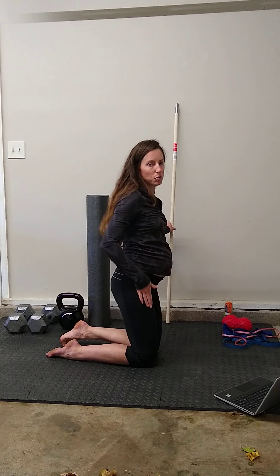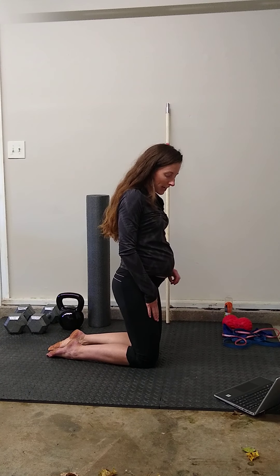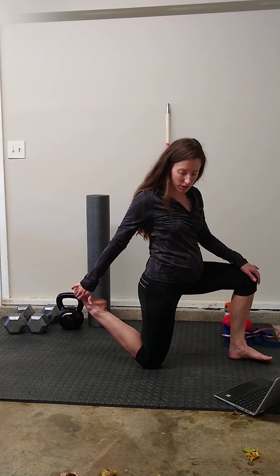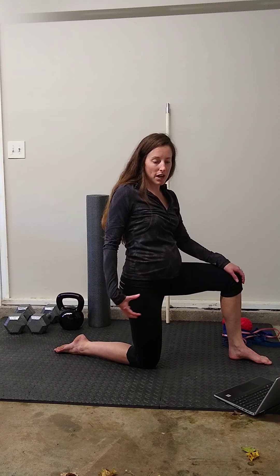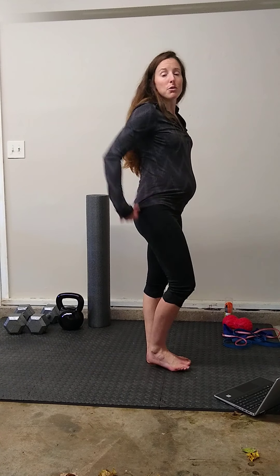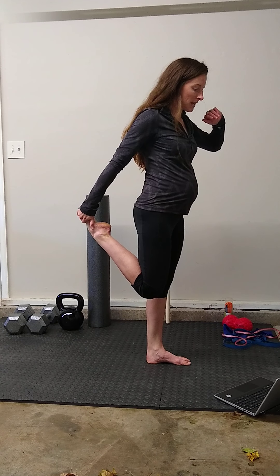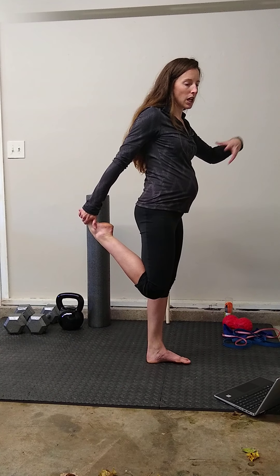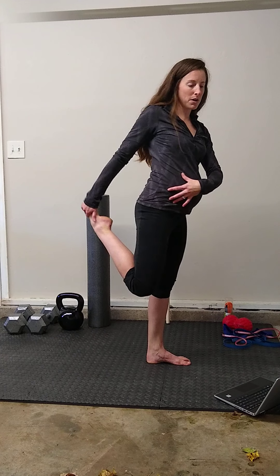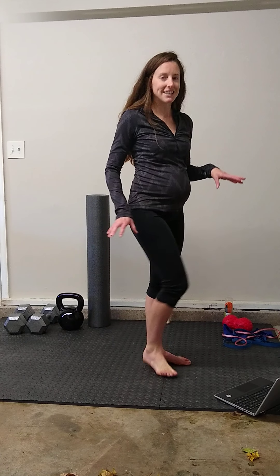If you feel more of a pull down the front of the thigh, most likely it's your rectus femoris that's limited. For that, you can either stay in the kneeling position and use a hand or strap to grab your back foot and pull it up towards your buttocks. But really the best way to stretch the rectus femoris is laying flat on your stomach and using a strap to pull your foot up towards your buttocks. You can do it standing, but there are a lot of ways to cheat — letting the knee come forward, letting the back arch, letting the pelvis tilt. It's just easier and harder to cheat laying flat on your stomach.